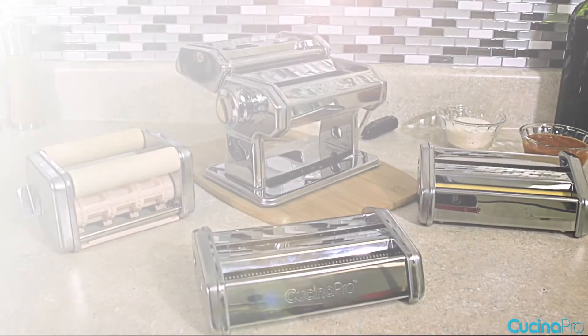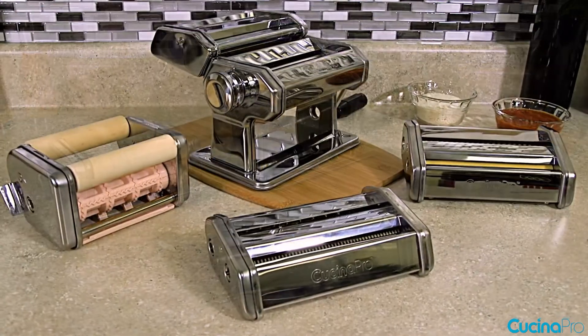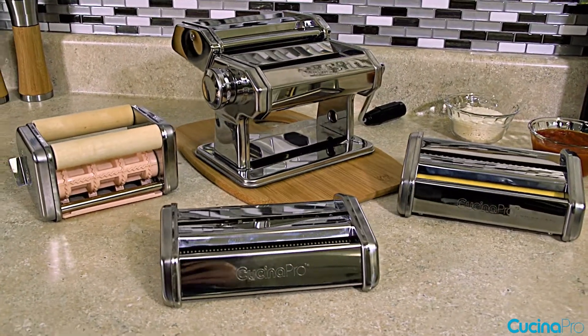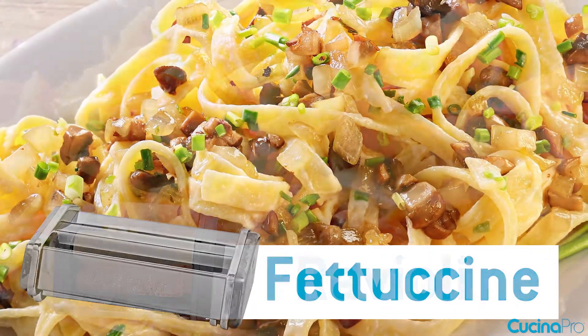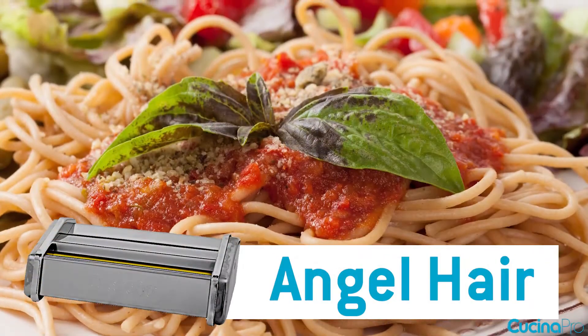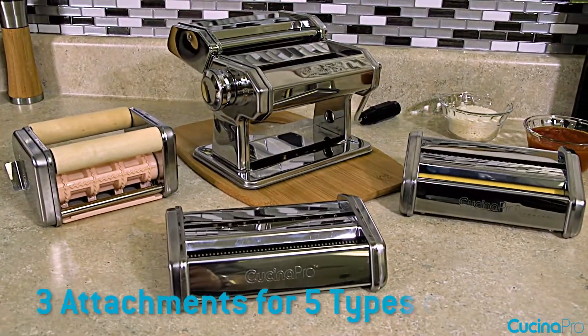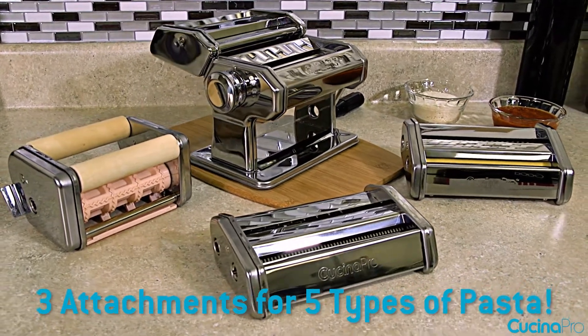The classic Pasta Maker Deluxe by Cucina Pro makes creating delicious homemade pasta easier than ever. These deluxe sets include three attachments that make five authentic pastas: spaghetti, fettuccine, ravioli, angel hair, and lasagnette. This all-in-one set is your one-stop shop for authentic homemade pasta at an unbeatable price.